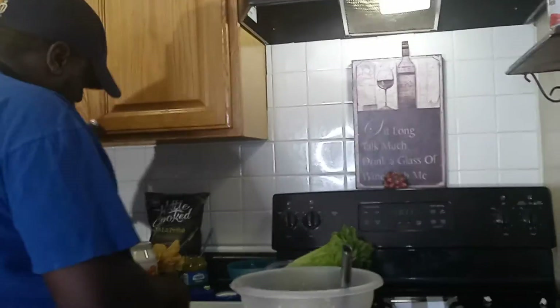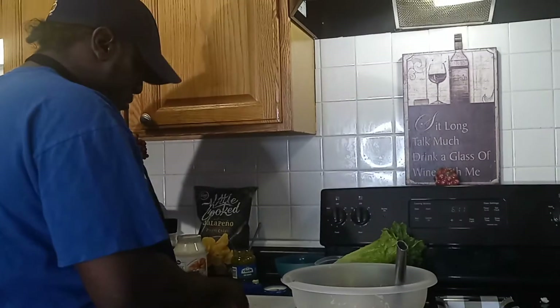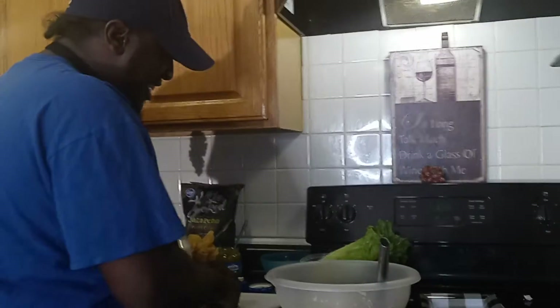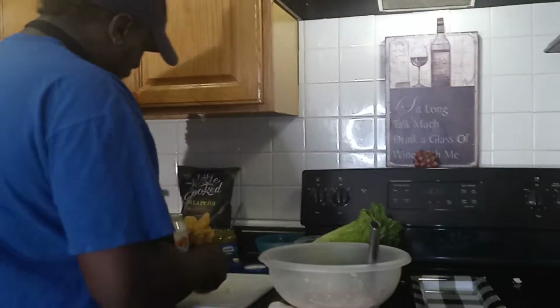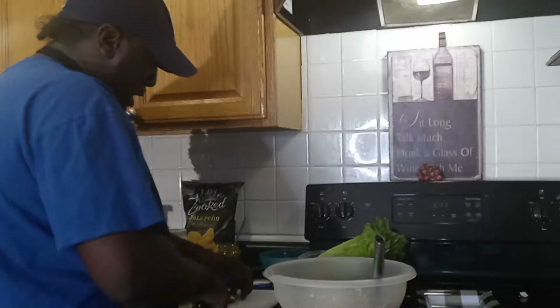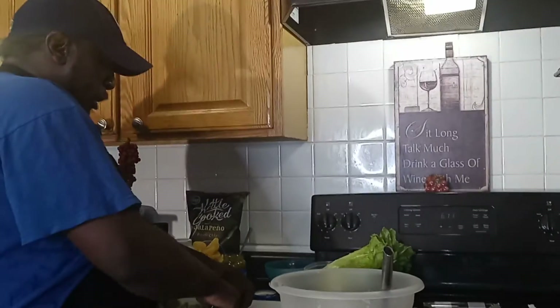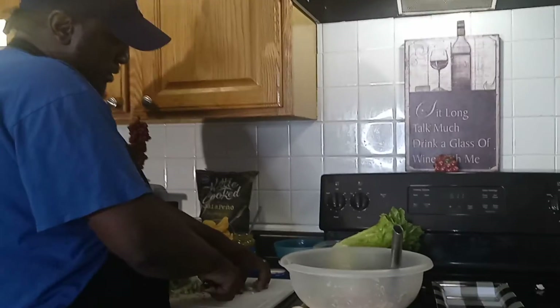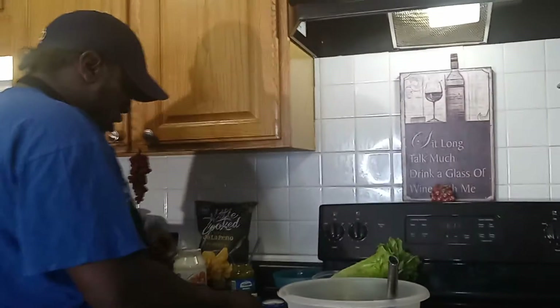We got some chips going on with this thing today. Hey guys, men out there — if you want to put a smile on your wife's face, I'm asking you to cook. If you don't know how to cook, learn. It's easy.